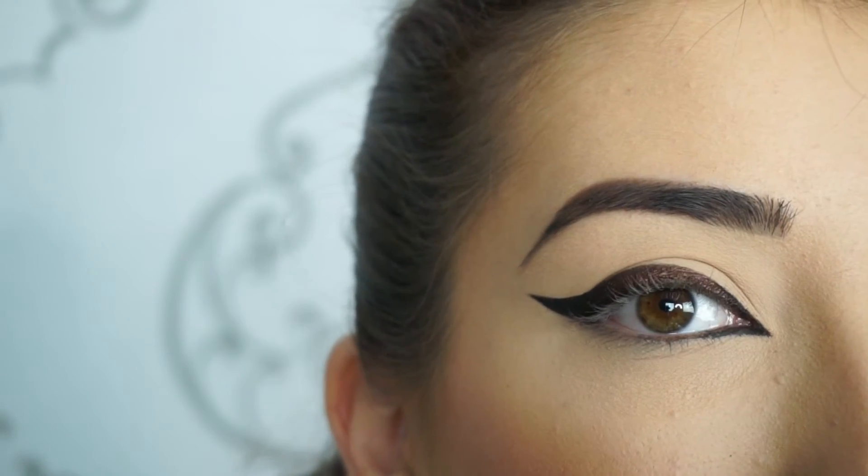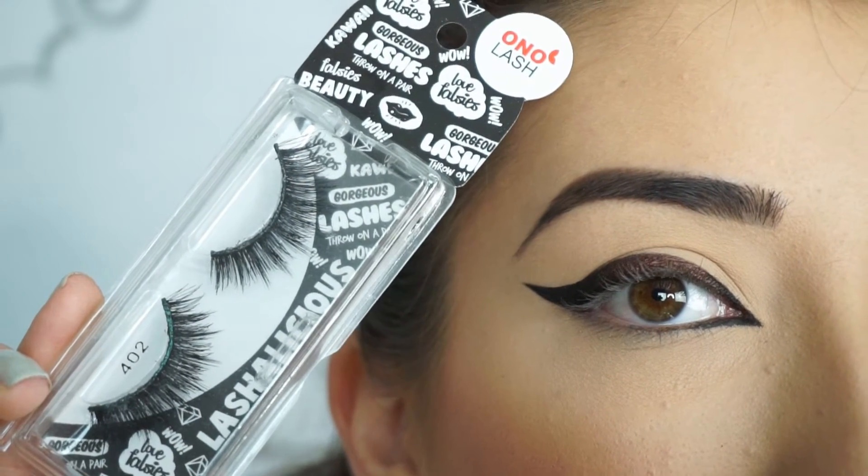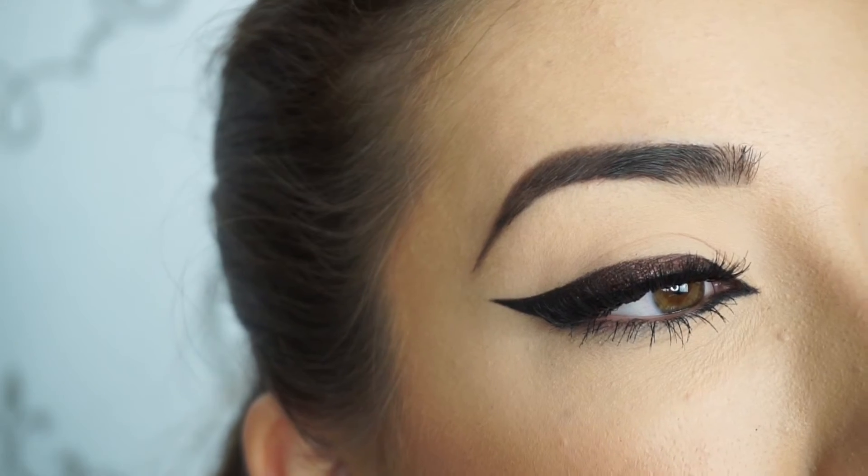Now I'm going to apply some mascara and falsies. The lashes I'm using are Oh No Lashes in 402. I'll be right back to show you the finished look — and that's the eye look done.